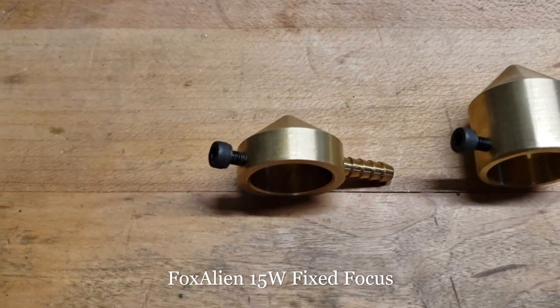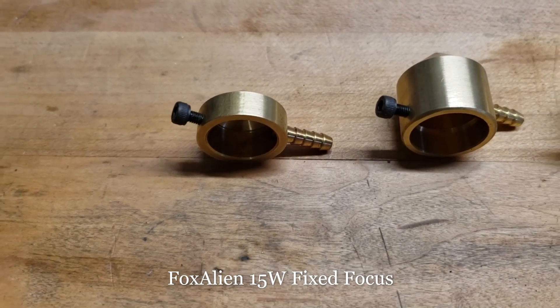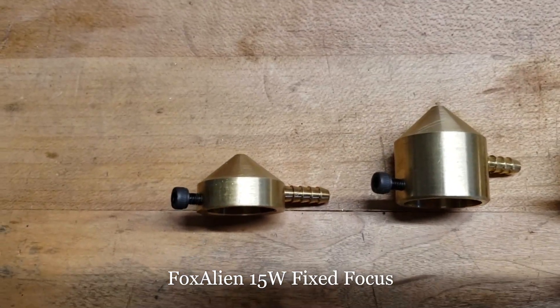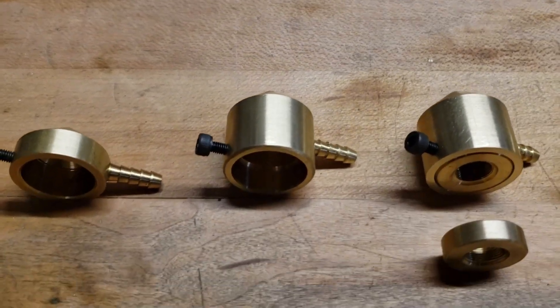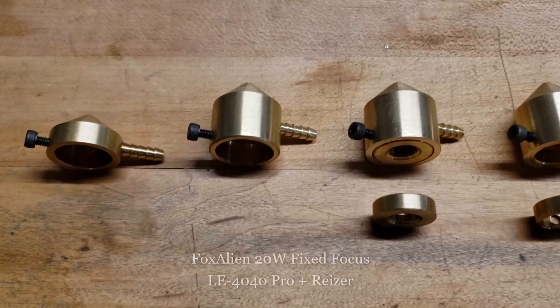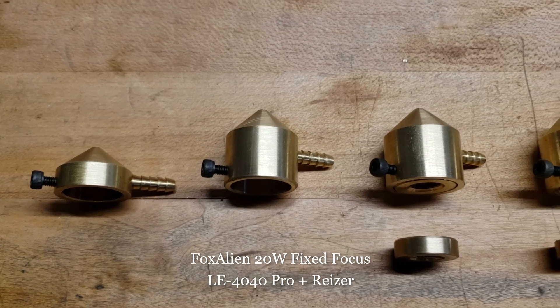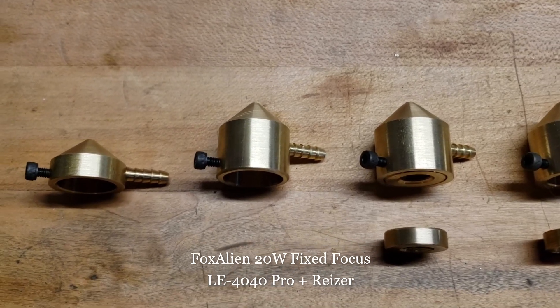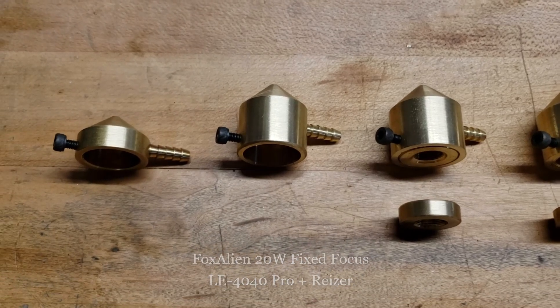Starting from the left right here, we've got the nozzle for the 15 watt fixed focus Fox Alien module. Next one over here, this is my nozzle only — it's got an 18 millimeter ID and it's designed to fit on the Fox Alien 20 watt laser modules, the ones that come with the LE 4040 Pro and the riser.